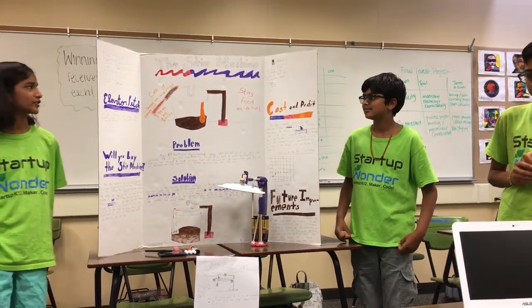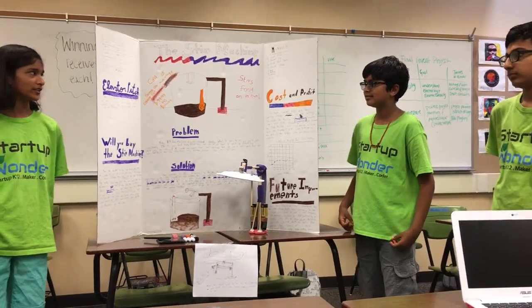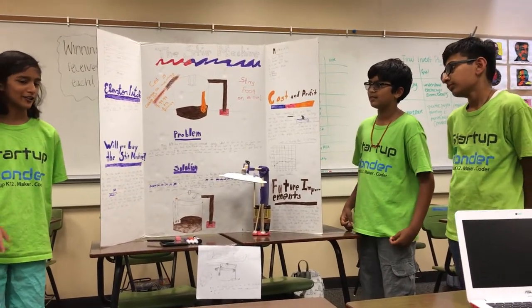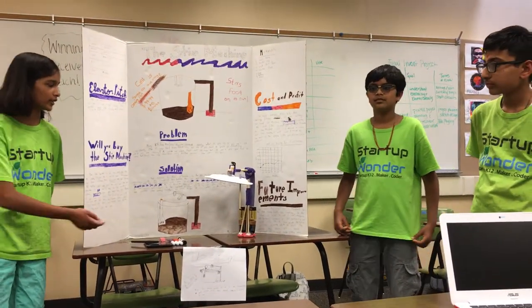The materials that we use are the paper plate, the purple duct tape, the wooden rods, the motor, the battery, the wires, and the hot glue. Our team invested $30 into the prototype.